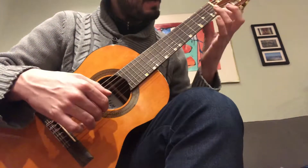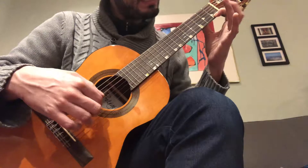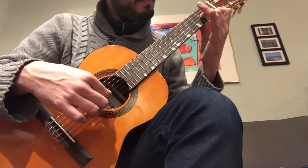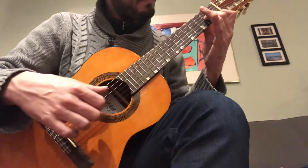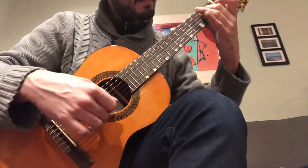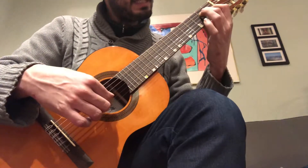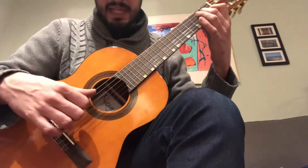Re on the fourth string. First finger on the Fa. Fa. Si. Fa. La. Fa. Only finger one and two down. Move the two up. E, Si. Mi. Sol sharp. E, Si.